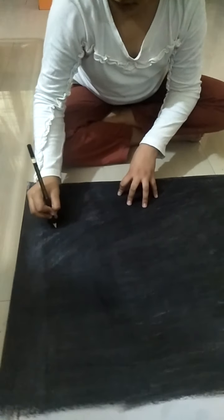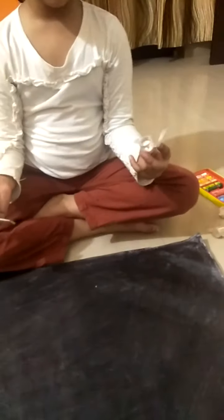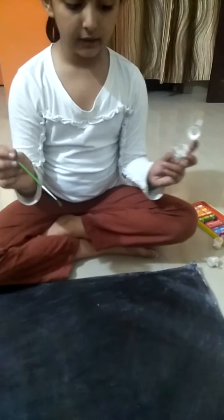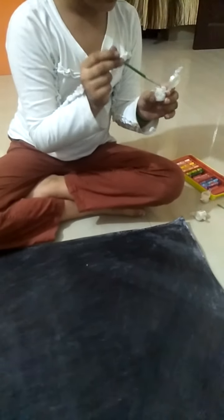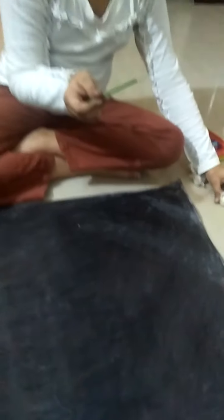Now make a cloud with a pencil. Make a cloud with a pencil and do silver watercolor in thick lines, length by length.